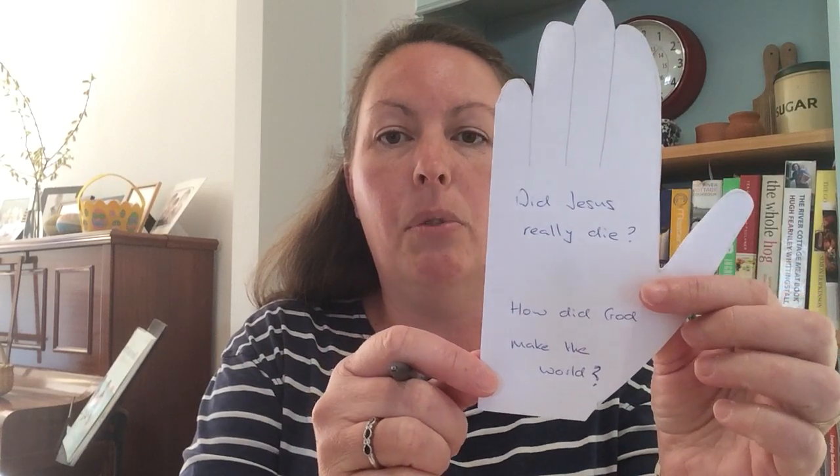It might be: How did God make the world? You can come up with as many questions as you like. Just write them on there — if you want to get a grown-up to help you write, or you can just draw some little pictures to help you remember what your questions are. That's fine. You can fill the back as well.